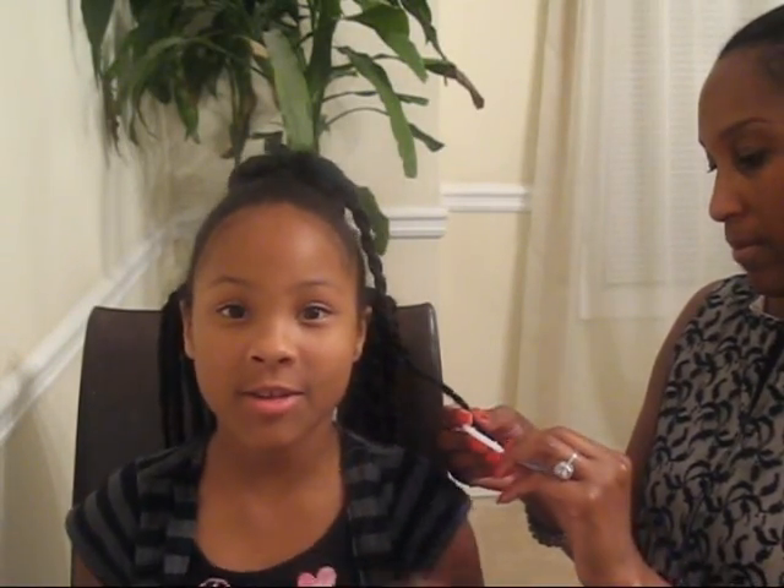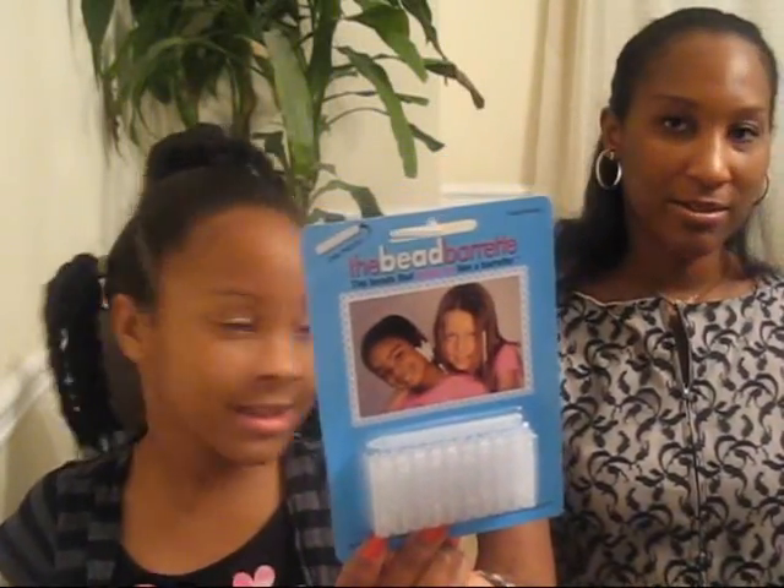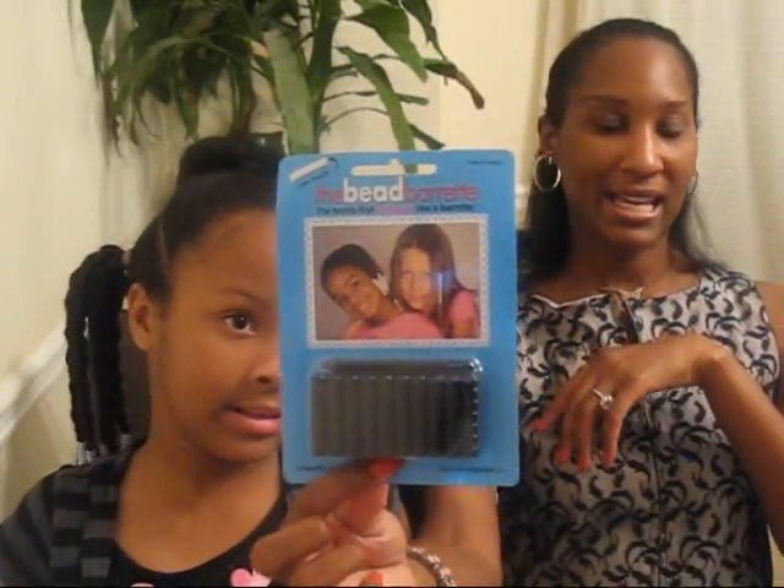The barrettes on my hair are demonstrations for how you can do your child's hair. We really like it. You can stack them — put two or three on one ponytail. They come in four colors: white, pink, clear, and black.